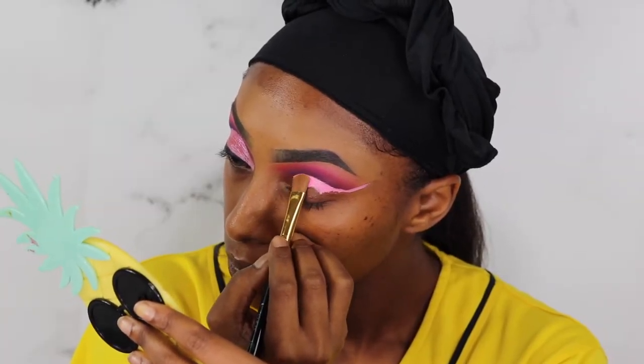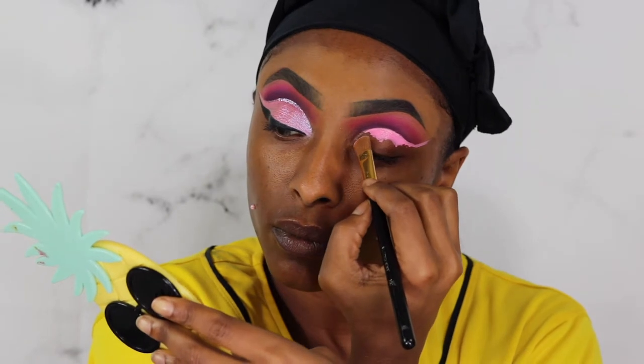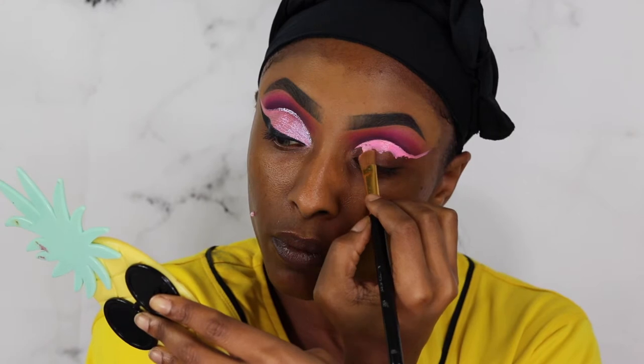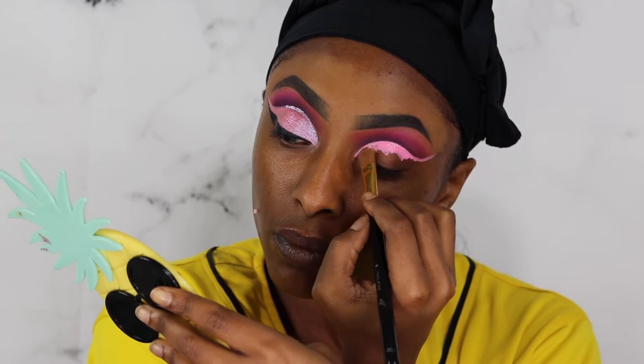I was so desperate to try the P Louise base out and I just had to use it in this video. I think it did pretty freaking good — y'all see how crisp that cut crease is! I know I need to work on my cut creases some more, but this cut crease came out so pretty to me.